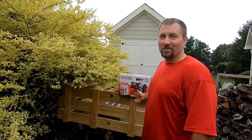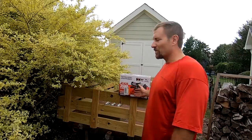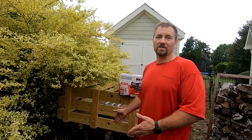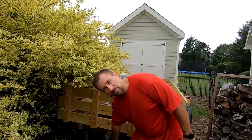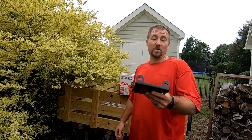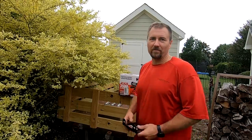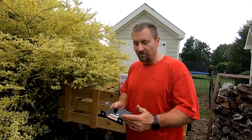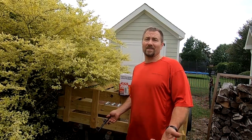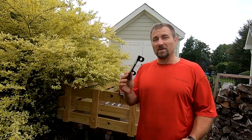This winch here I just picked up from Harbor Freight. It's the cheapy little — I think it was $140 — but it's a 3,500-pound, actually it's a UTV winch, and we're going to put it on the trailer itself. If the vehicle is heavier and we can't tow it, we'll just put a snatch block on it and then boom, you've got like 6,000–7,000 pounds of pulling power. So we should be okay with that.